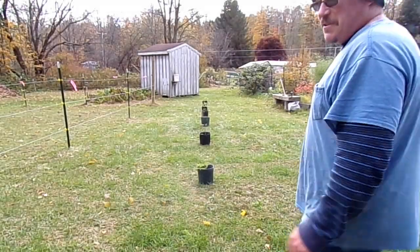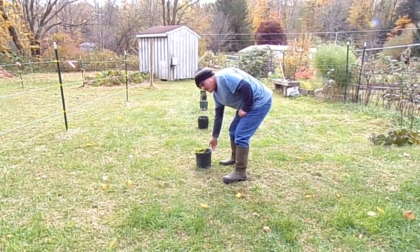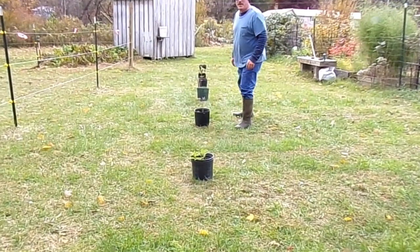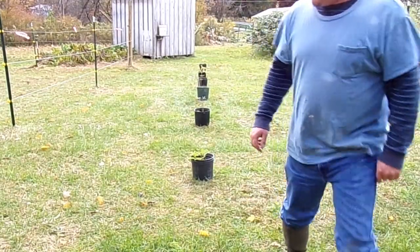Alright guys, Hippie Homesteaders here with Hippie Chick running the camera. We've got some elderberries to put in. We've got them spaced 5 foot apart. We're going to run them parallel with a fence line. Hopefully they come back good in the springtime.